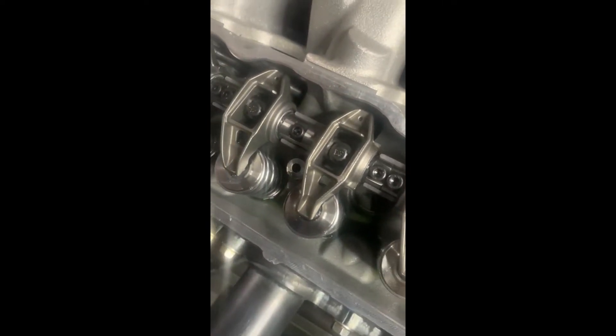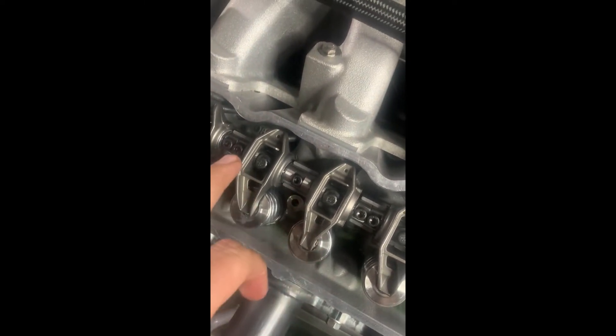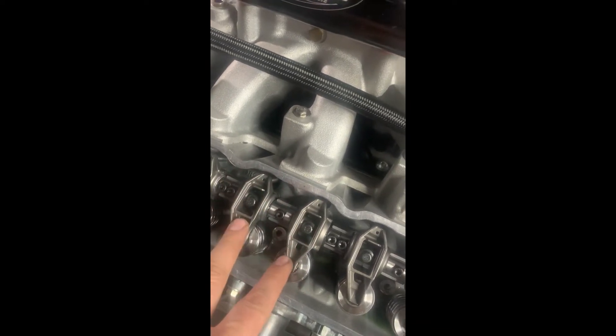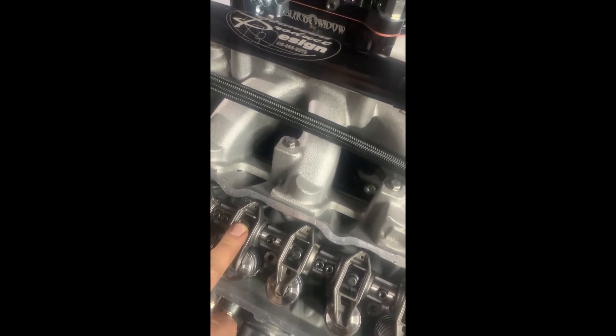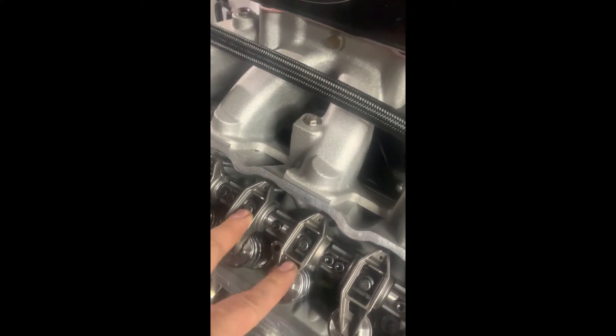There you have it — the new Brian Tooley shaft rocker system installed. As you can see, for every pair of rockers you have five bolts holding that to the billet mounting bar. It's a nice rigid assembly, which eliminates all the deflection you get with a single 8mm bolt with single rocker systems like traditionally used.